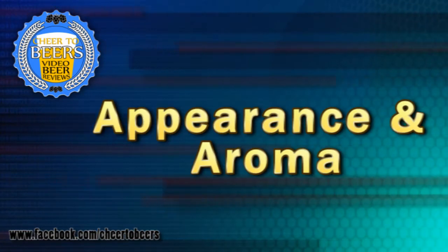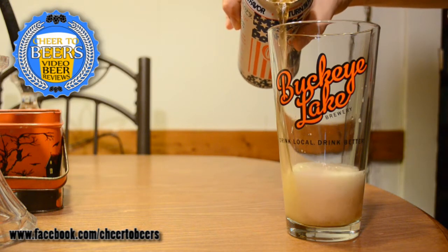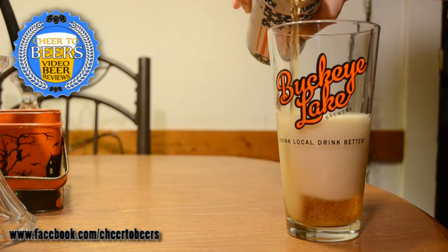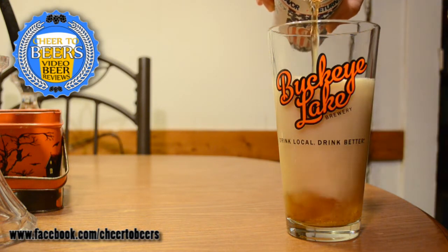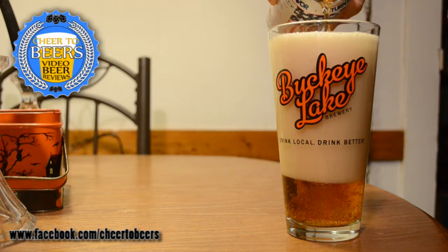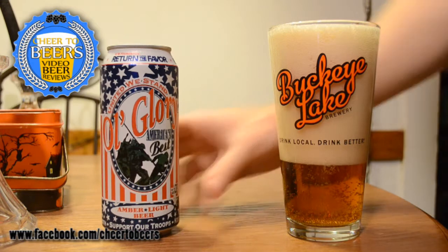In the aroma you're really just getting all those American adjunct smells that you get in the lighter beers, like Bud Light. It actually reminds you probably most of PBR, but you're just getting some sort of grain — no hops really — just some kind of corn or rice adjunct in there providing all the aroma you get in this beer.